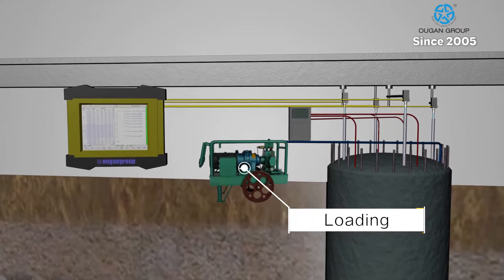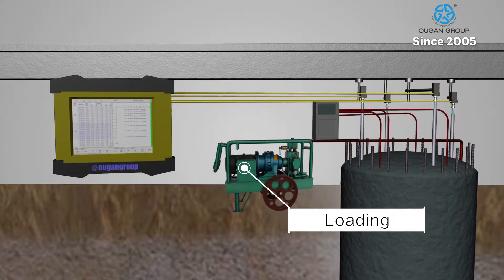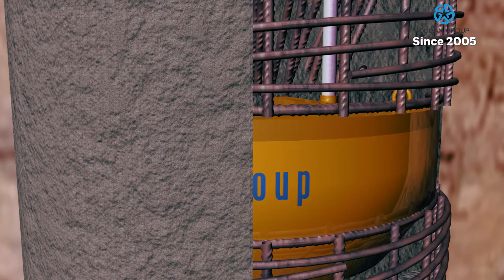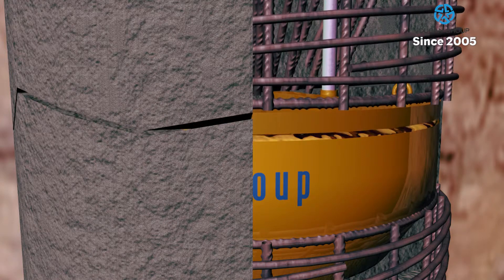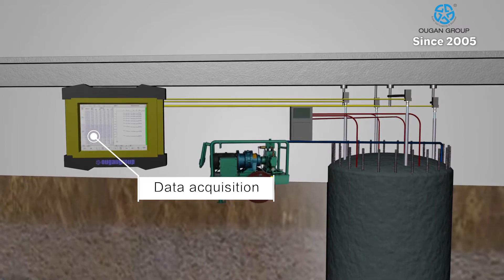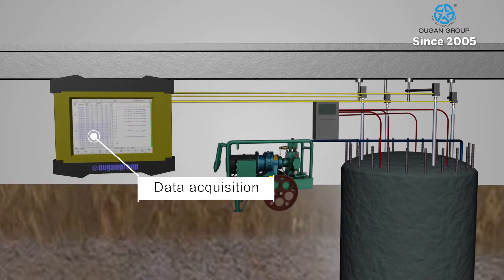Once the pile is filled with concrete and cured, testing begins and cell pressurization commences. The jacks inside create a displacement. The data collector on the surface records the load, displacements, and strain readings that are interpreted and used to give the pile a load value.